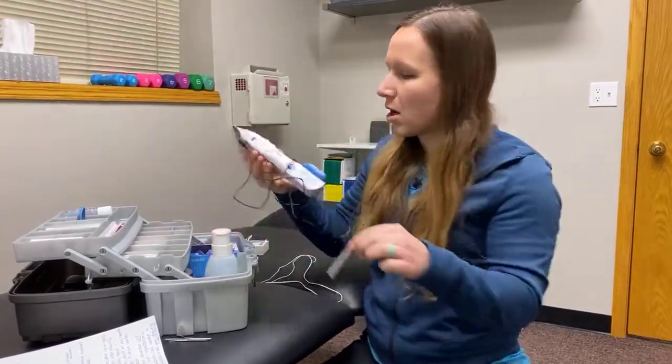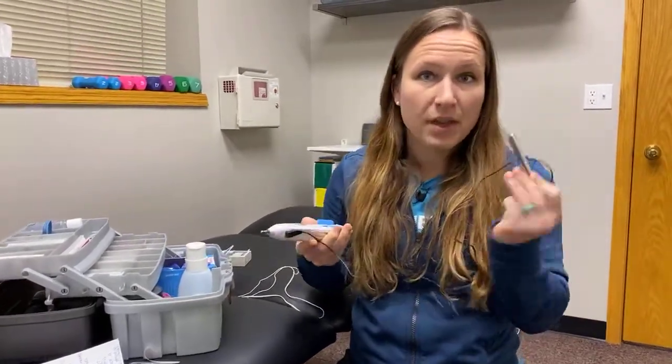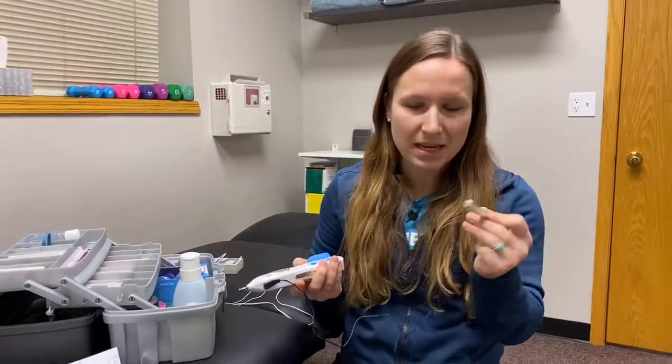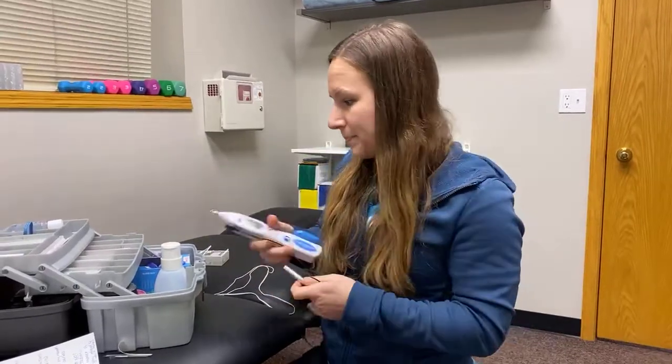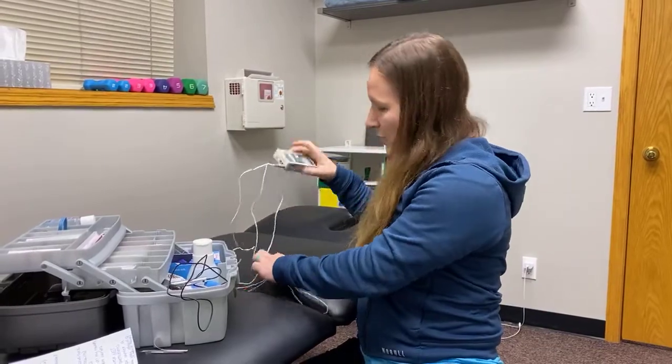There are two different units. One has a point that touches the needle; the client can hold one part in their hand, or I can use my hand and place it on them — it's essentially the ground. For females, if we're working on the shoulder blade I'll just slip it into the bra strap so it doesn't move and stays stationary.